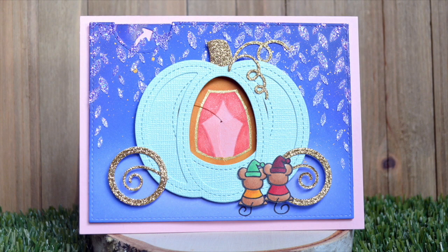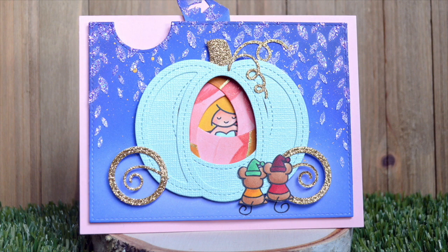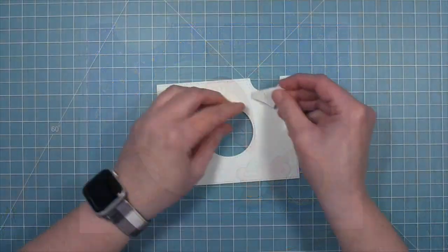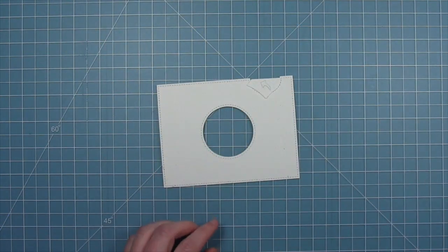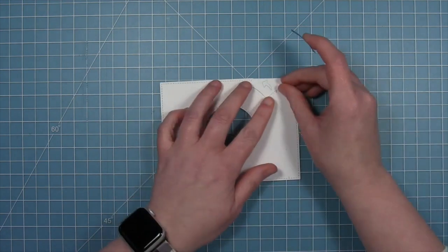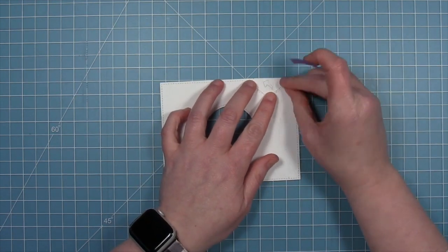Hello, it's Shari here today and I am going to be showing you how I made this fun Cinderella themed magic iris card. This video is a bit long, but I wanted to show you the whole process including a couple of my mistakes. So please feel free to fast forward through the parts that you don't feel you need to watch.